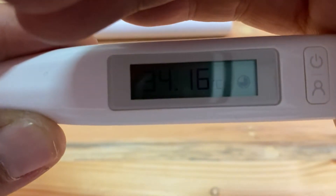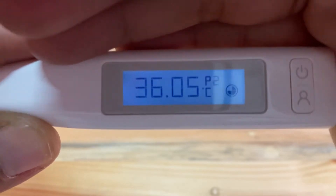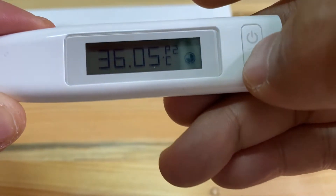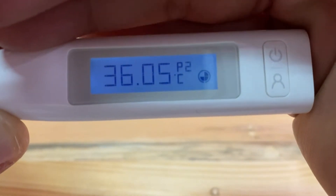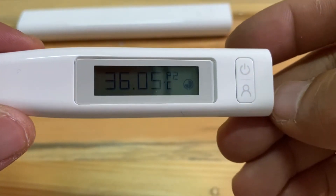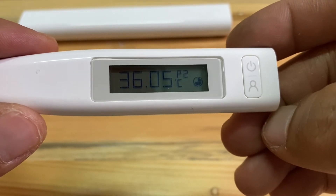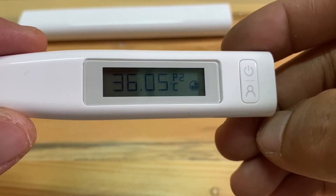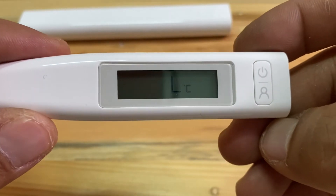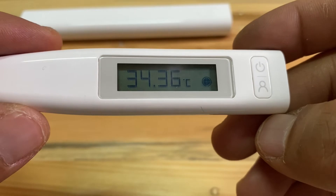The thermometer has a light so you can more easily measure temperature in a dark situation, like in a sick person's bedroom when the light is not needed, so you don't disturb the sick person.